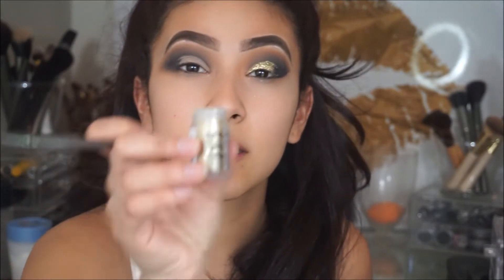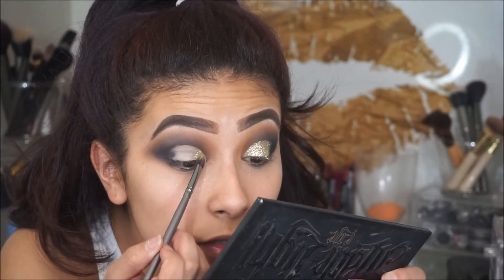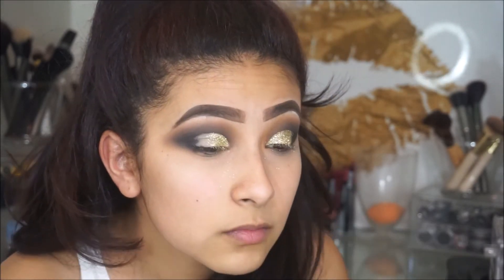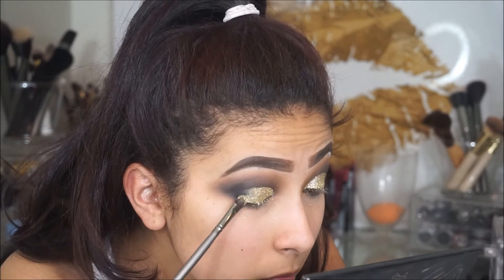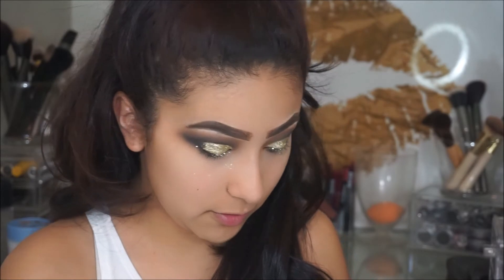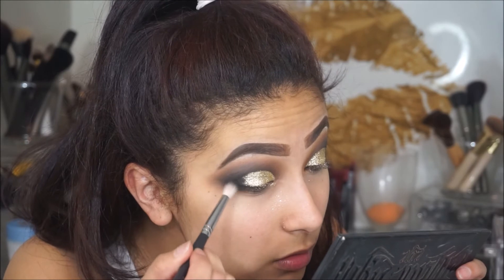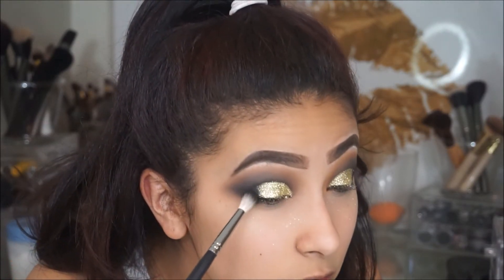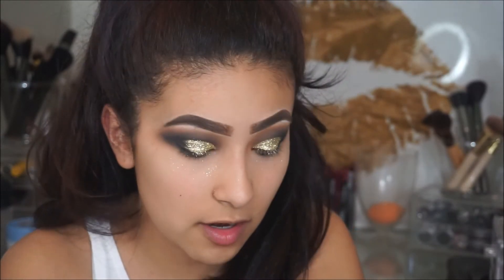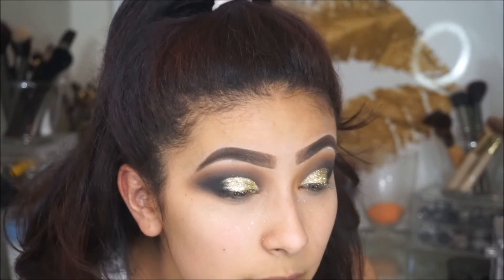Then I'm going to take this NYX Face and Body Glitter in the shade gold and start packing on that glitter. Then with this Morphe M518 brush I'm going to go in with that black and apply it on the outer corner where I begin to flick it out, just so it doesn't have such a harsh line — so you can't see where I started and where I ended. I'm just going to keep packing on that black to get rid of that line.